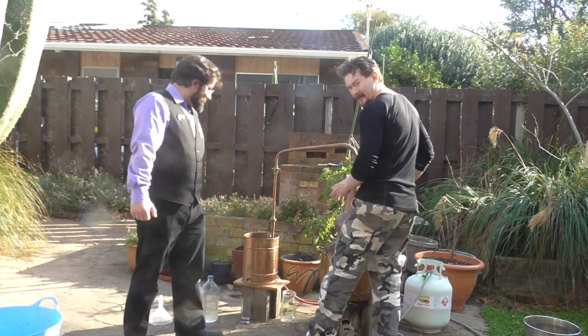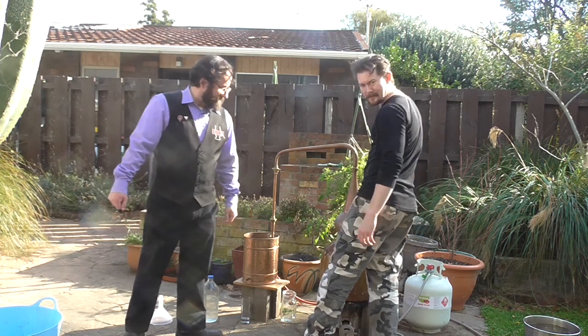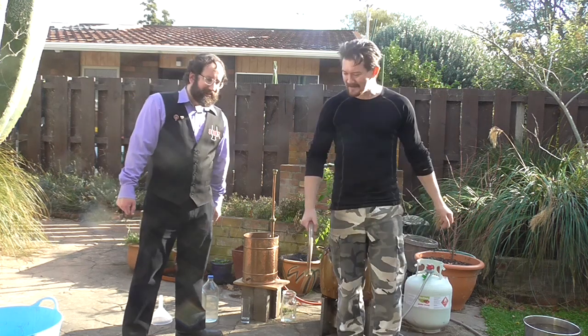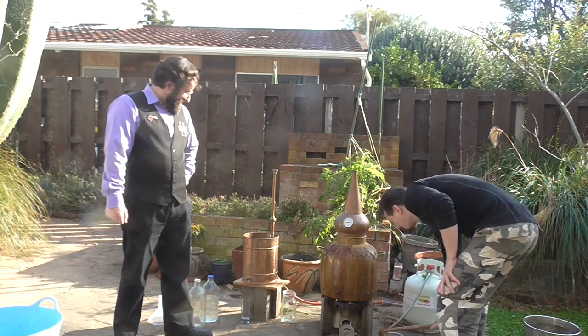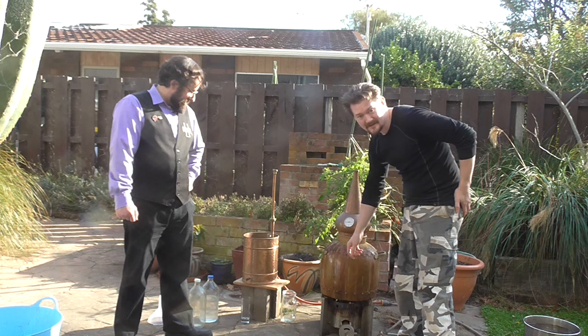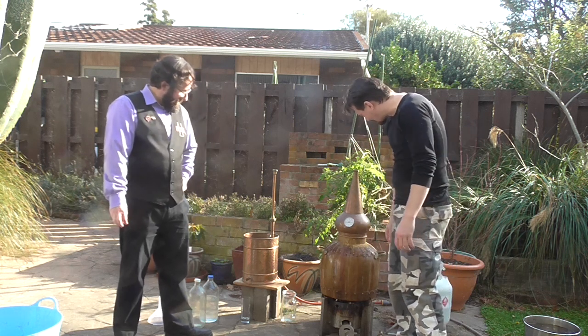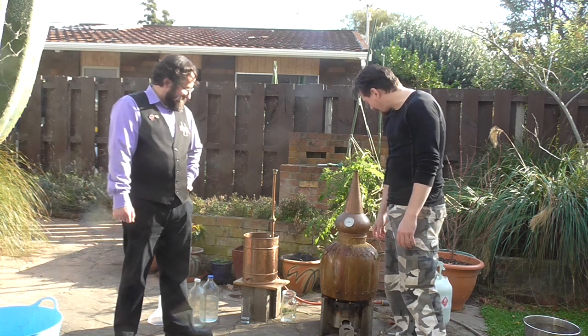We're going to do it fairly quickly, make a few jump cuts, because otherwise it's just a lot of water heating up, which is the boring reality of a lot of brewing and distilling. This is my extremely dirty pot still, dirty because it also serves as my beer boiler for when I'm brewing beer, and bug it if I'm going to clean it every time — that's just the way things are.